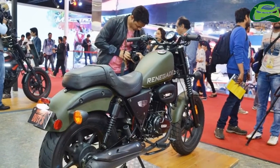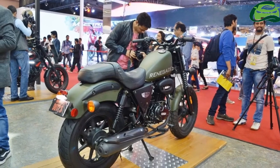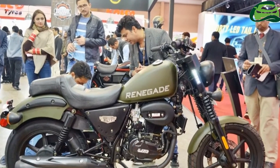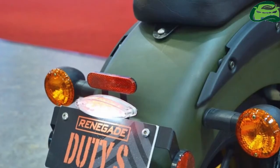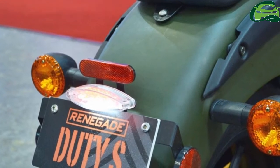Both bikes come with a 10-liter fuel tank and a claimed fuel efficiency of 41 km/L. The UM Renegade Duty Ace is 2 kg heavier than the UM Renegade Duty S, at 142 kg curb weight.